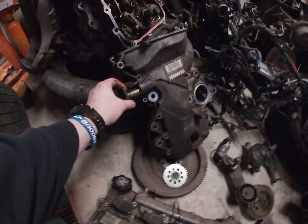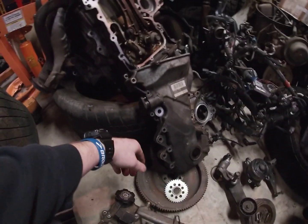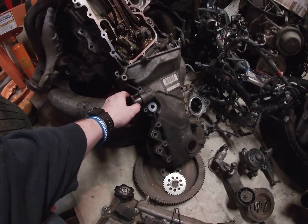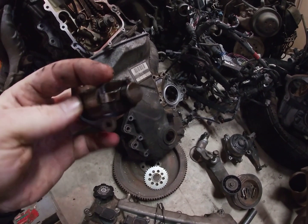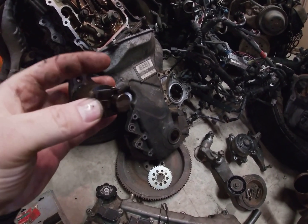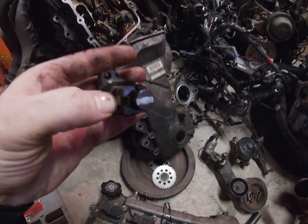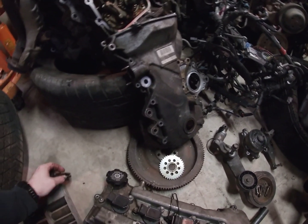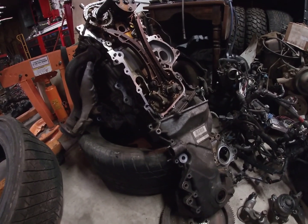I would recommend, if you haven't already, to take out the timing chain tensioner. It's on the back side of the timing cover towards the exhaust side of the motor. It's just two nuts that hold that on, and then it'll slide right out. It's got this little tab that basically locks it from being pushed in. You just push that tab out so that you can slide the cylinder in, and then you can lock it until you get it back in the car. I'd recommend doing that before taking the timing cover off, just so you're not trying to mess with that at the same time.